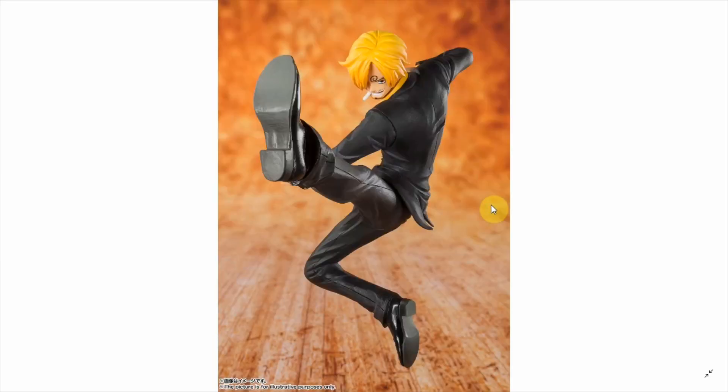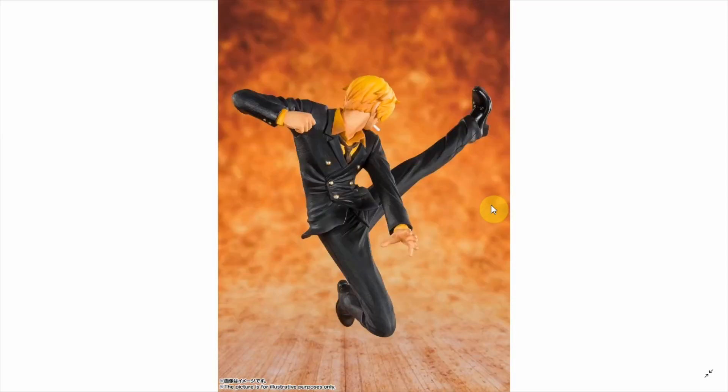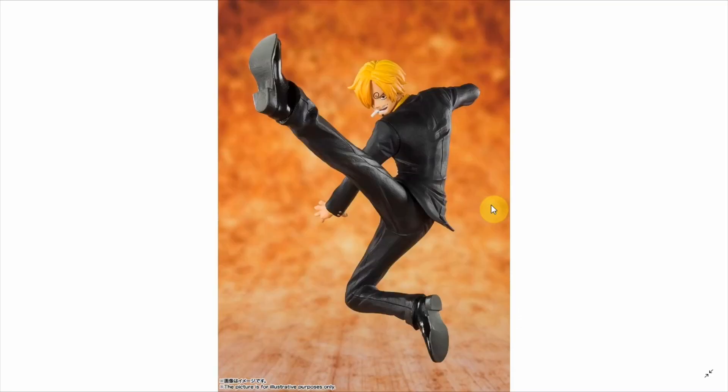Here we have Sanji. Not sure how he is going to stand because this is a pretty interesting pose to support. Now that we've seen him in the Whole Cake Island arc with a different outfit, this outfit just looks kind of boring. I've complained a lot of times — Sanji always gets this same outfit. So, Sanji and the horn point Chopper will be coming out in September.